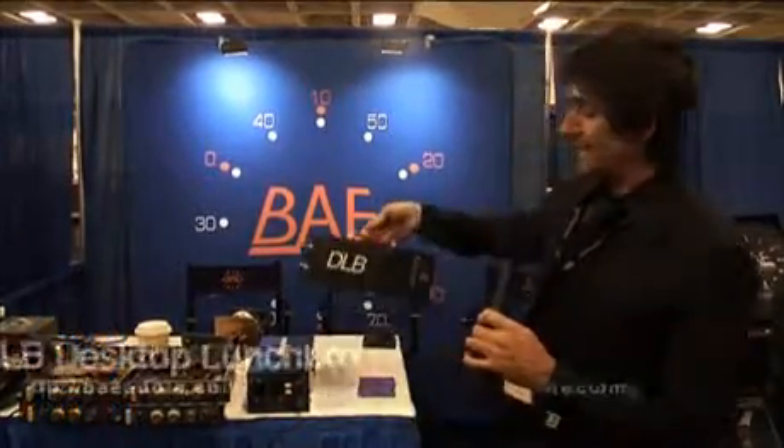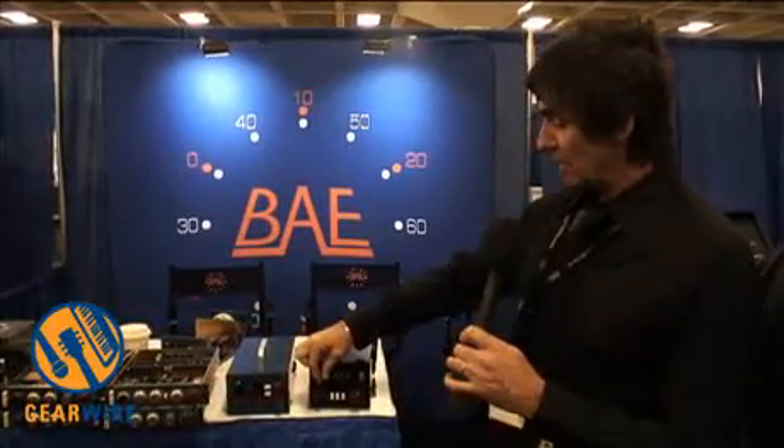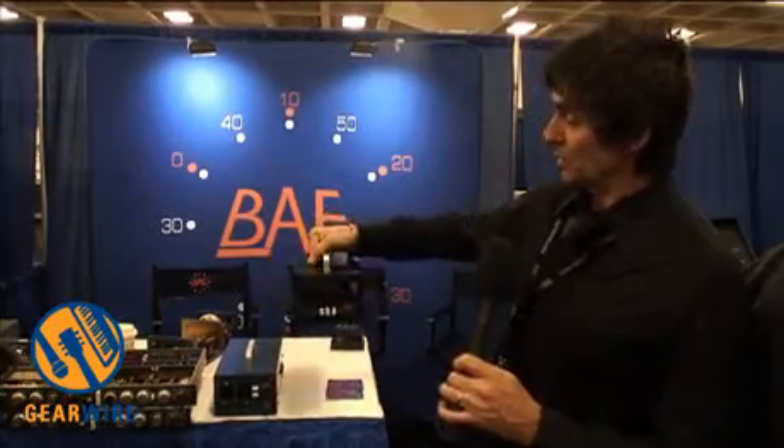We also have what we call the DLB, which is Desktop Lunchbox — quite simply a two-channel 500 series lunchbox. We have our 312 module here and an Avidis Audio ME5, but of course you can put anything in — API, Chandler, Shadow Hills, whatever you want. It's just two slots, again in a portable format.